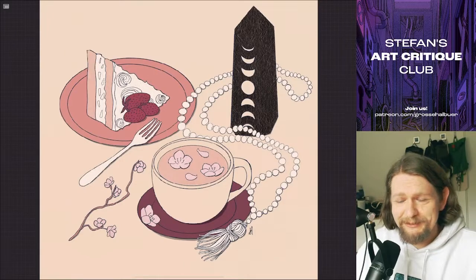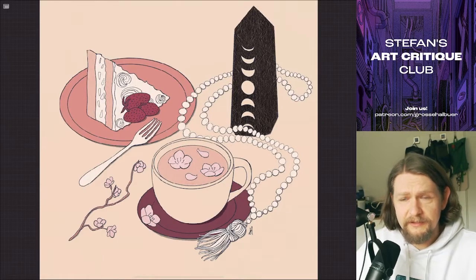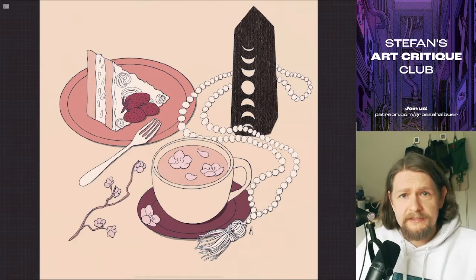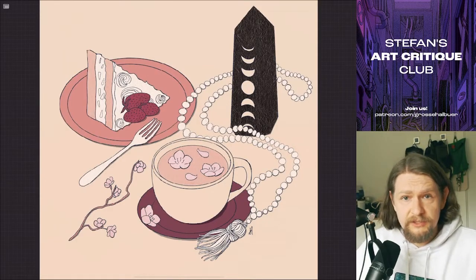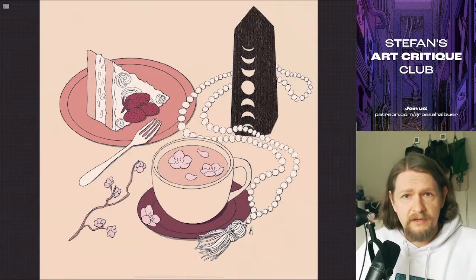Hey guys, welcome to another Art Critique Club session. Before we go into the first critique for Tiny Homestead, the piece you see here on the left of me, let's talk about a quick organizational thing: I'm going to make the art critiques at the end of each month from now on, and not at the beginning, because it just makes more sense for me to do that.